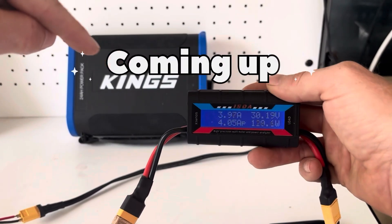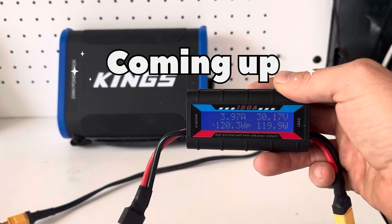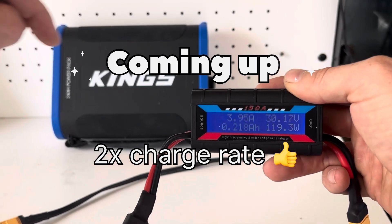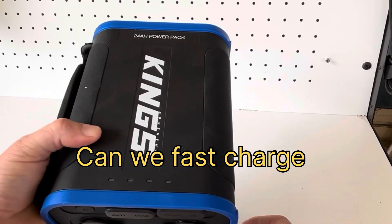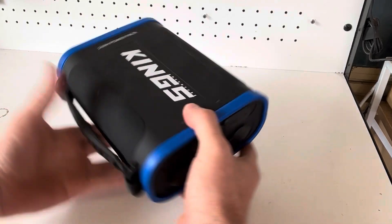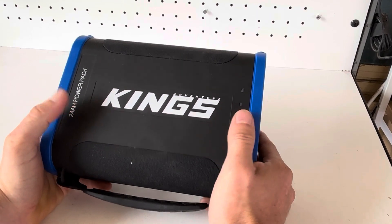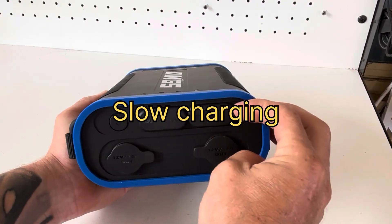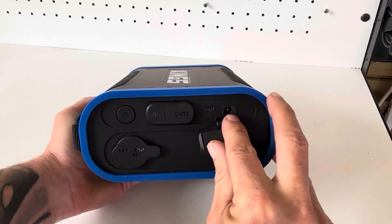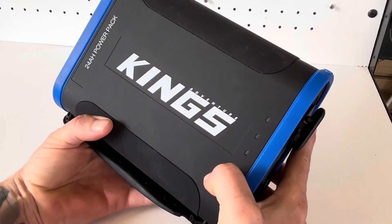We're doing it — 120 watts going into this Kings 24 amp hour power pack, so this is double the charging speed as what you normally get out of these Kings packs. Today we're going to attempt to fast charge this Kings 24 amp hour power pack. One of the biggest downsides to these units is the slow charging through USB-C or the 12-volt port — maximum charge input is only 60 watts, so not really ideal.